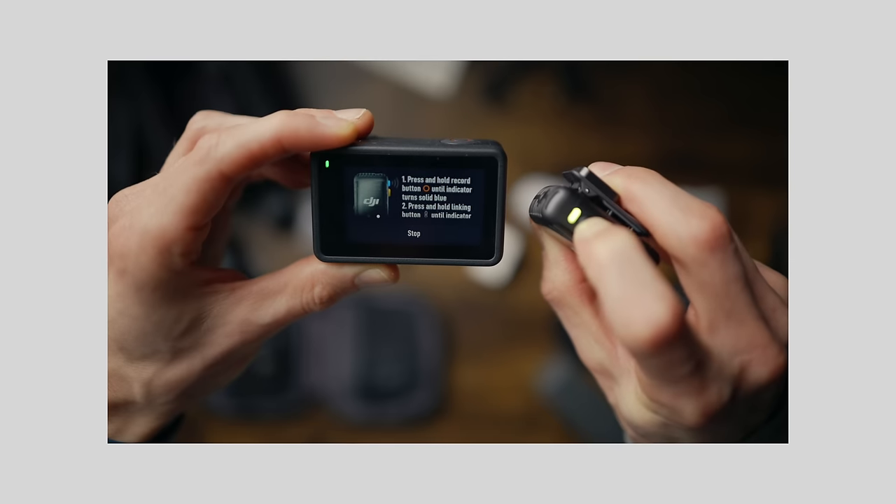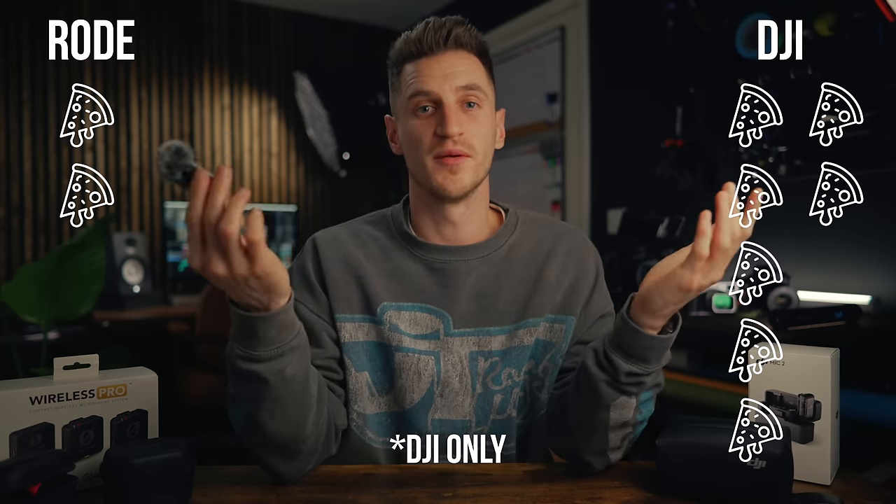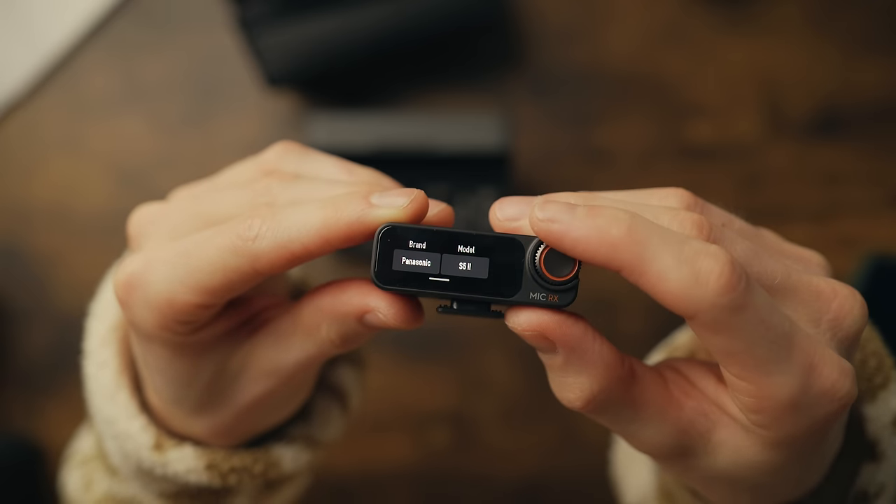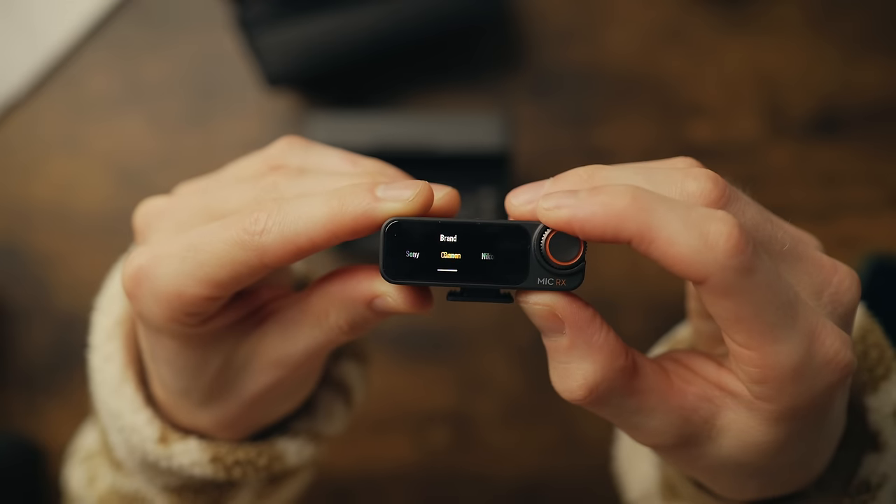If you use a DJI action camera like the Action 4 or Osmo Pocket 3, you can connect just by Bluetooth — no cables needed. Both systems have auto-level presets: Rode's is called Gain Assist Technology and DJI's is called Recommended Camera Settings, where you scroll to your camera model and it sets the best input settings. One important point: Rode's website says headphone monitoring is included, but it's actually limited — you can only monitor if recording internally, since it's a shared input/output jack. The DJI has a separate output and headphone jack. Another pizza slice for DJI.